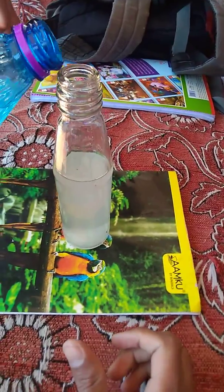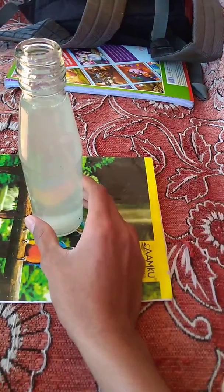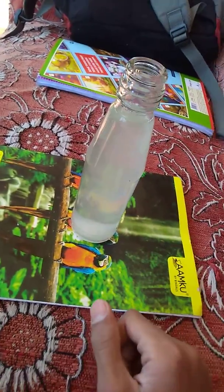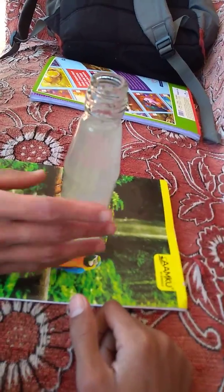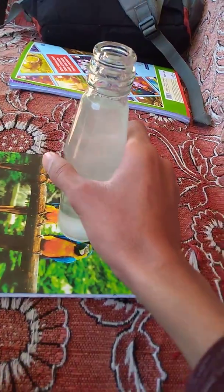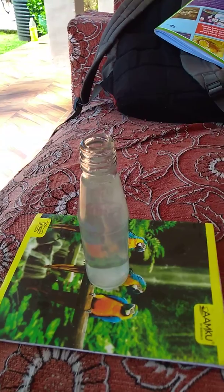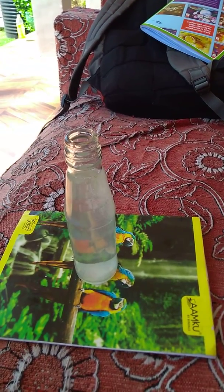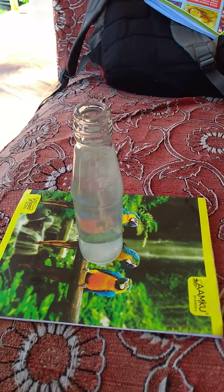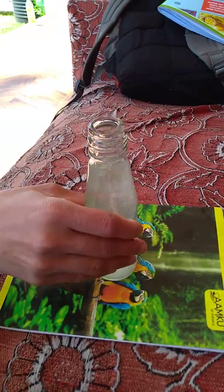Let us put some more acid, because all this sodium chloride isn't reacting — it isn't dissolving. That's why we have put some more acid. This is gradually reacting, but be sure that this sodium sulfate is also dissolved in this. Don't think that this is pure HCl — hydrochloric acid, I mean.